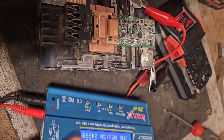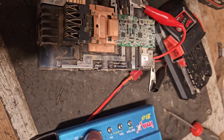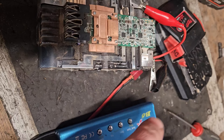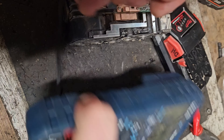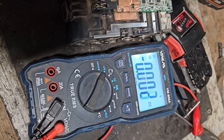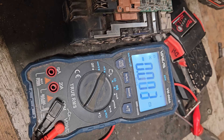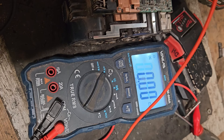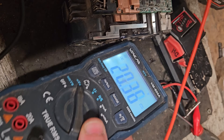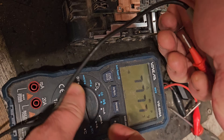That took the best part of an hour. It's now reached capacity, so that's all that charger is going to put into it. Stop the charger, take the leads off, and I'll do a volt check to see what voltage we have overall. We're now reading 20.36 volts instead of 19.7 volts.